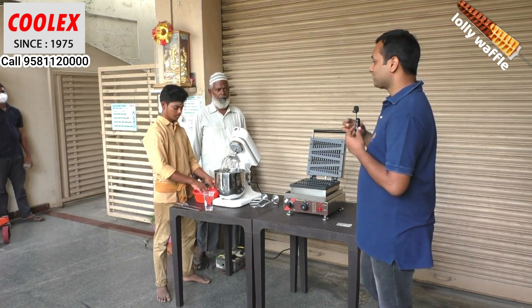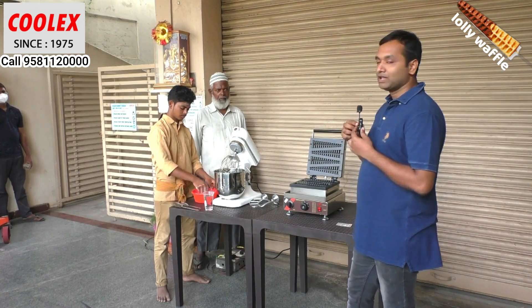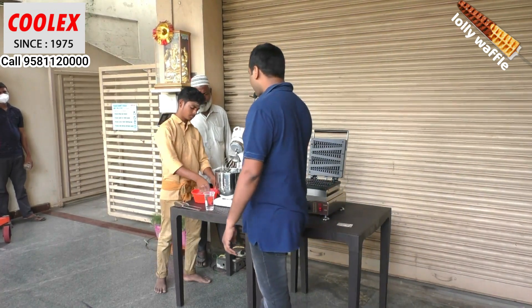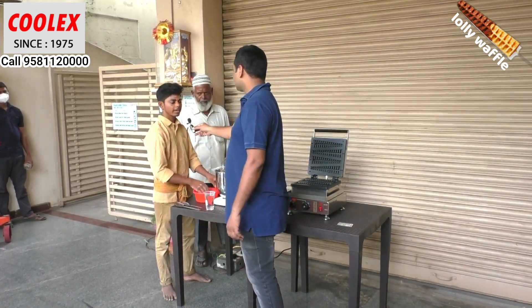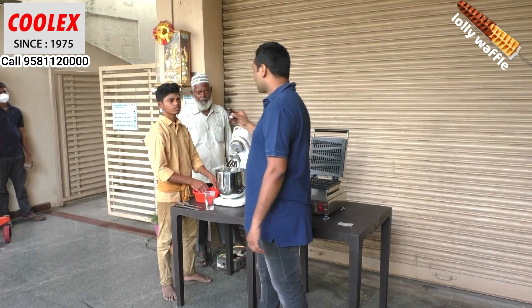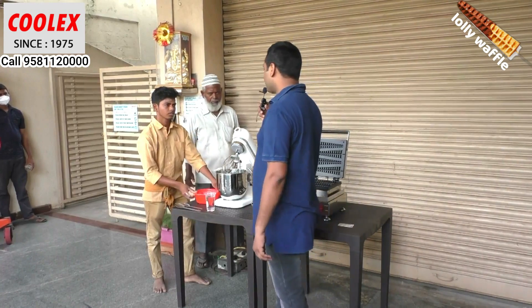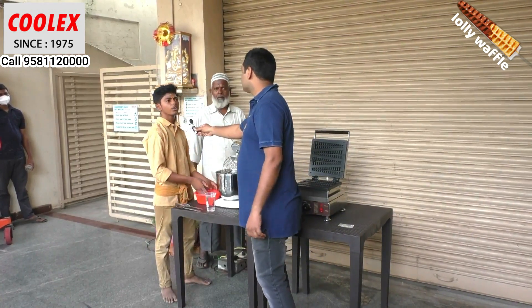He is the bakery master who has come along with the customer, and he is making a recipe — an eggless cake. He is making the eggless cake for this machine. What flavor are you making? Chocolate vanilla.